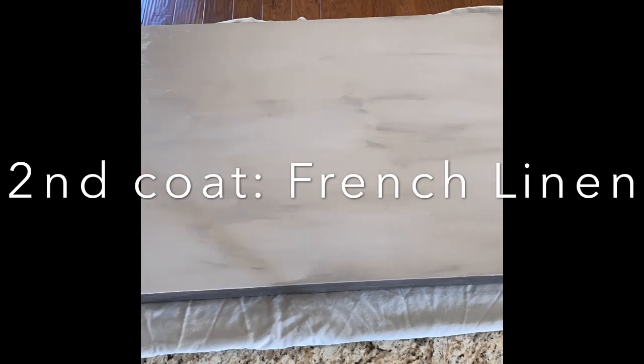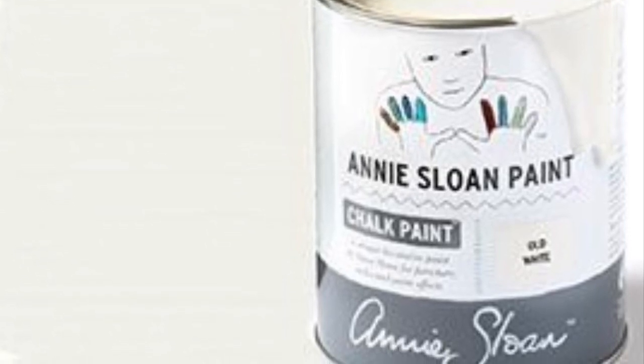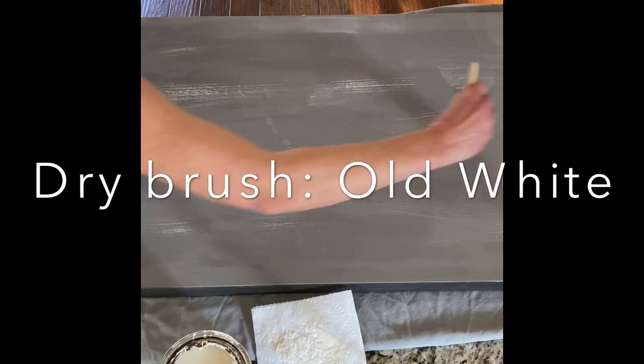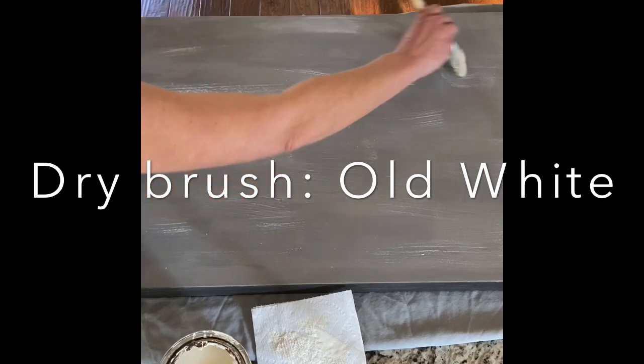Again letting that dry completely, you're gonna do a dry brush technique, which is dabbing the brush into the paint and then dabbing it on a paper towel so there's barely any on there. Just go around — some areas a little heavier, some a little lighter. If you don't like how heavy it is, you can go back with the French linen and just play with that.